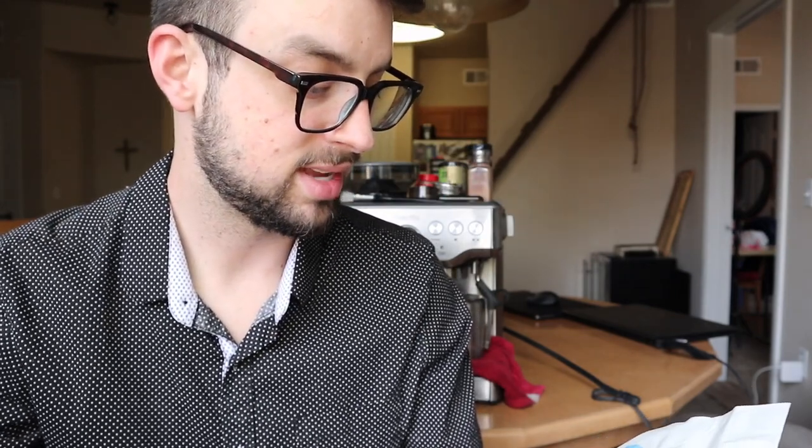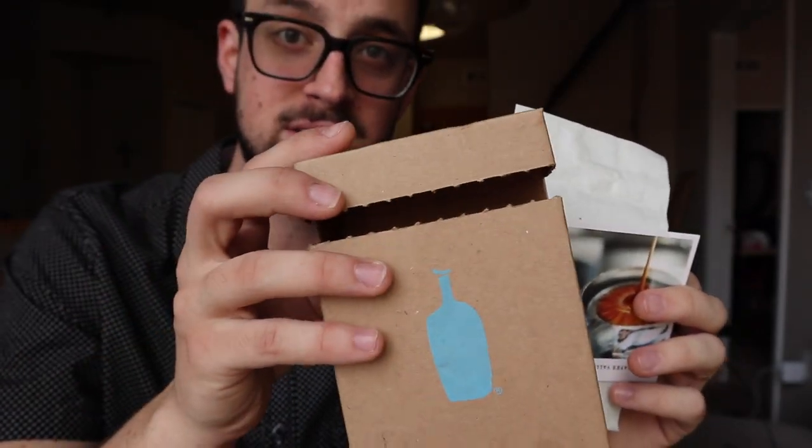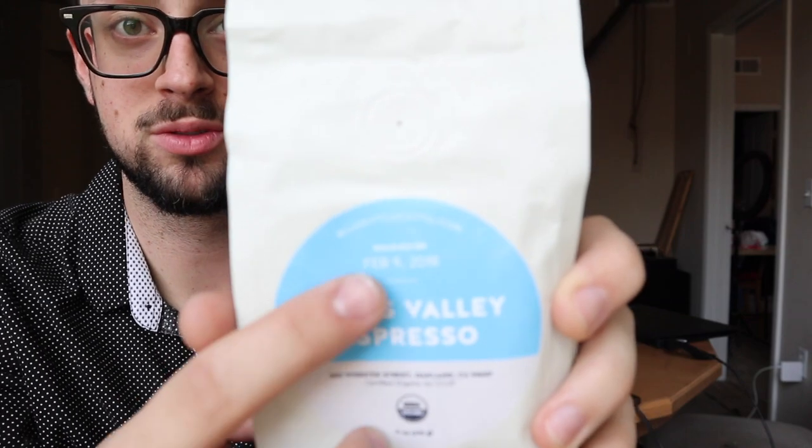I've got a few boxes here — this is not a sponsor, my brother-in-law sent these as a gift. This is the Hayes Valley, designed for espresso. It comes in tiny boxes, about six ounces, the smallest size. It has quick instructions on the back, it's organic, roasted and shipped within 24 hours. It tells you when it was roasted. This is the solution for your fresh coffee needs if you don't want to roast your own.